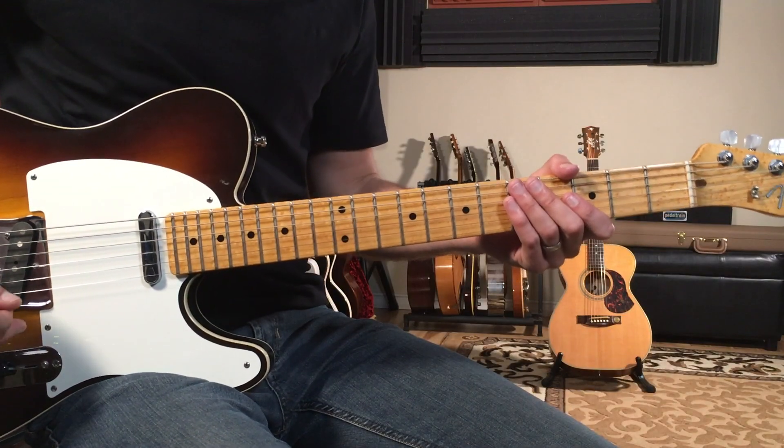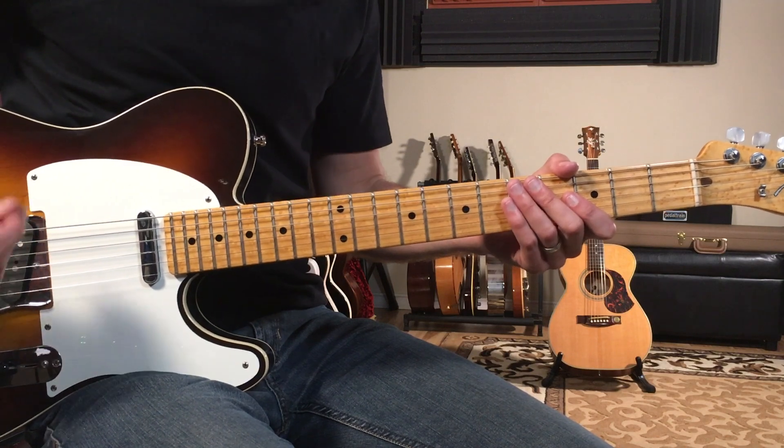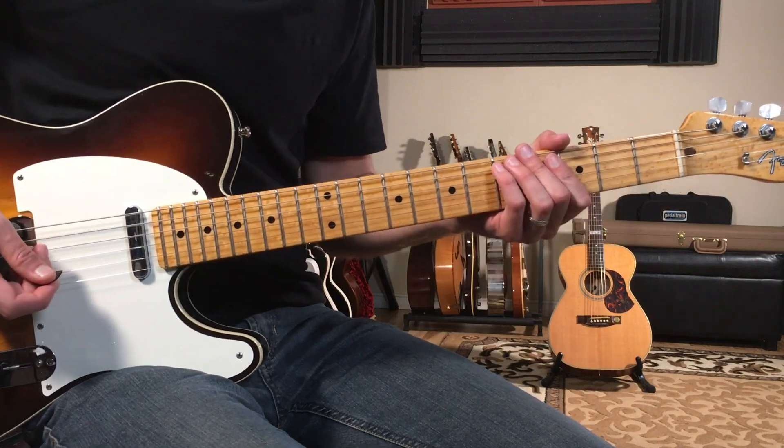Let's break down how to play You Really Got Me by The Kinks. We're going to use power chords except for a few filled-out chords at the very end. We're going to start off with this intro figure that goes four times.